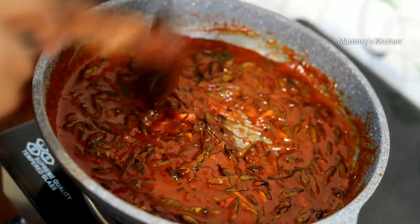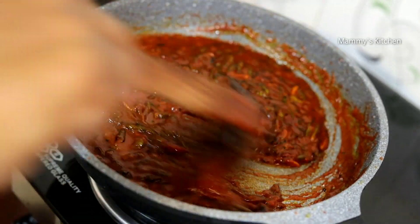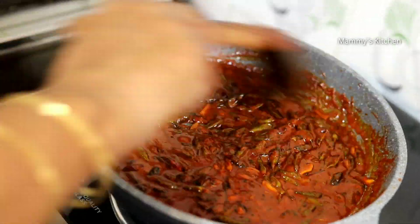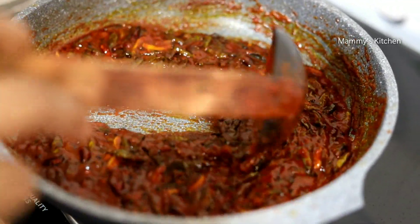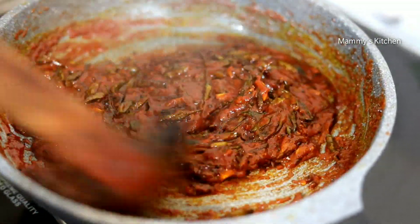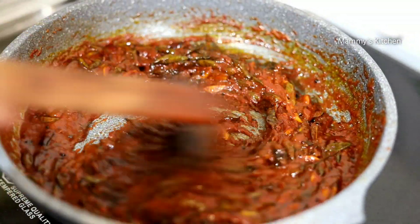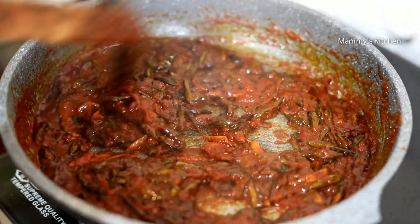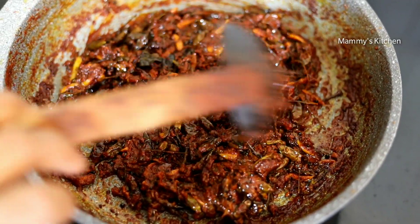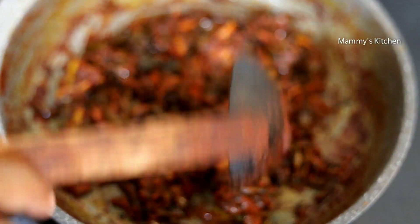Now we will put a little taste of the fish in the pan. We will taste the taste of the fish in the pan. I will cook all the way in the bowl.